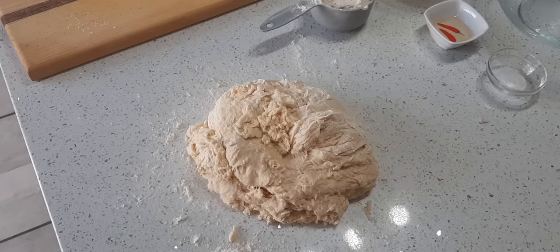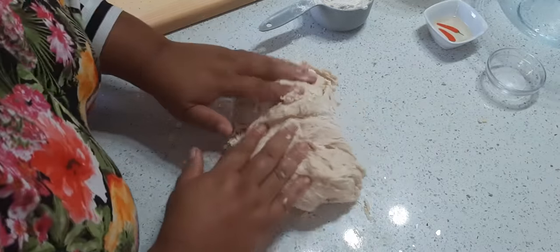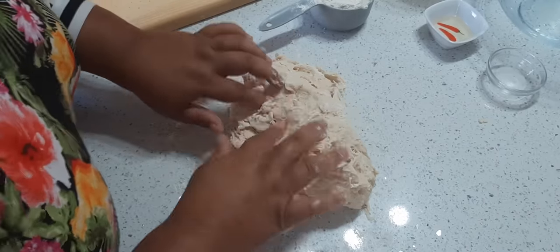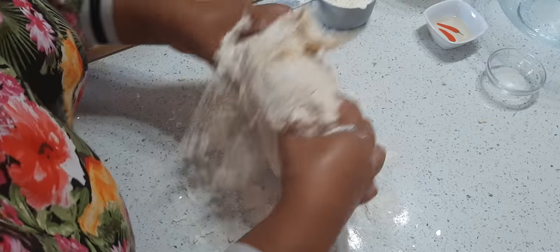Okay so now I'm going to knead the dough, and you can see there's a bit of sticky parts, so always keep an extra cup of flour handy. Okay, and now we're going to knead it.